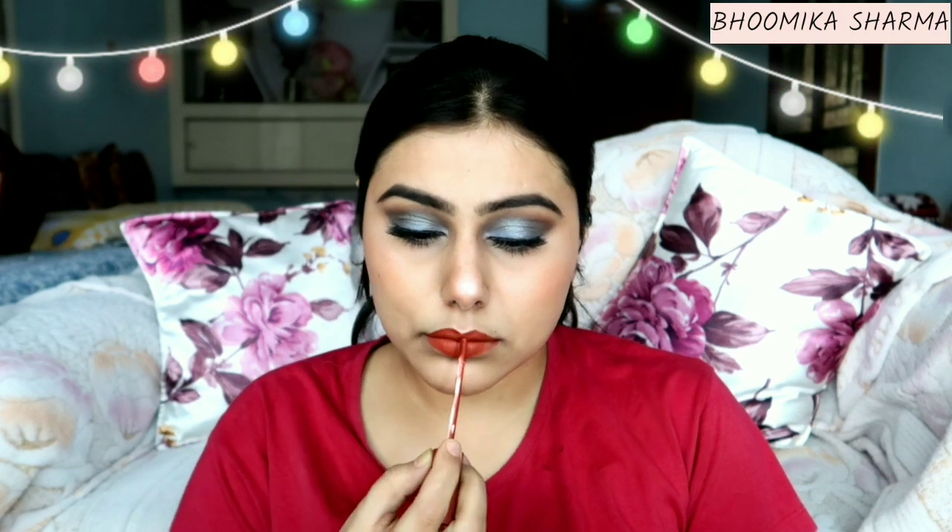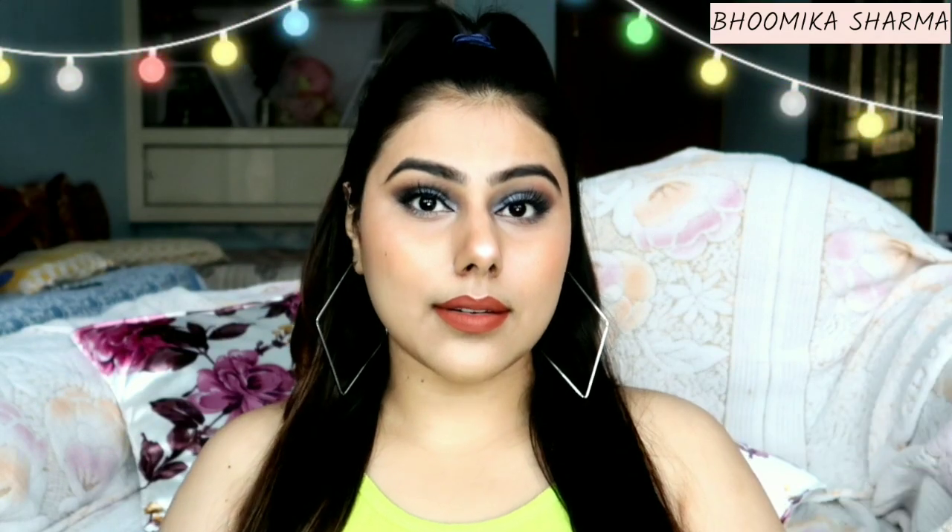Next, I have used falsies, eyeliner, and lipstick. The details are in the description box. These products are also from Cuffs and Lashes. The setting mist I used is from Sugar — it is very good.